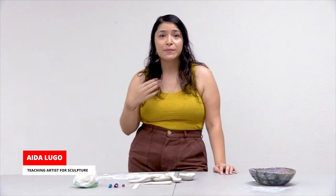Hi, welcome to Family Day here at the American Museum for Ceramic Arts. My name is Aida Lugo, I'm a teaching artist for sculpture here at the museum. Today we're going to be discussing themes of food and culture.